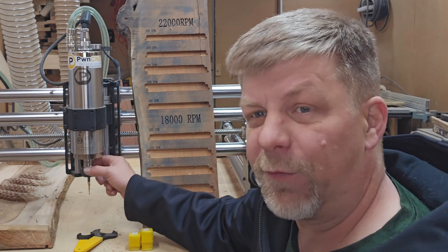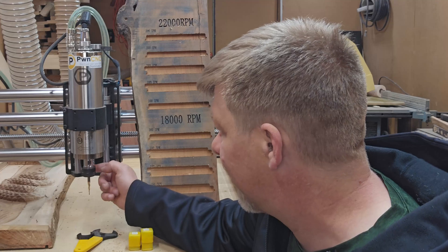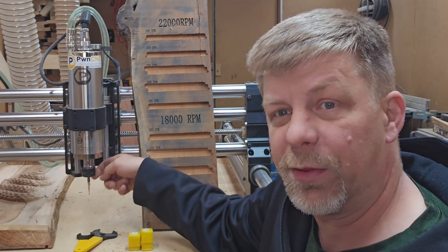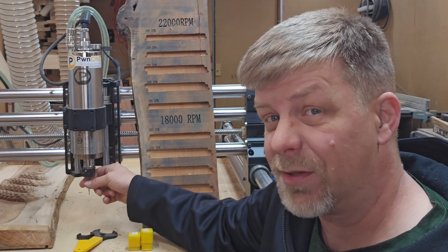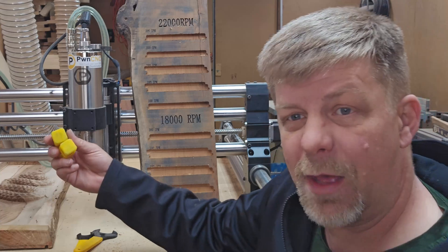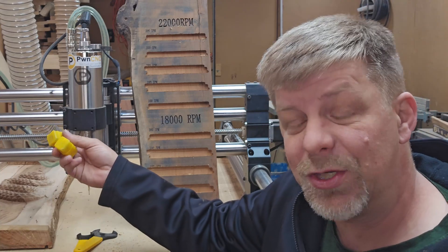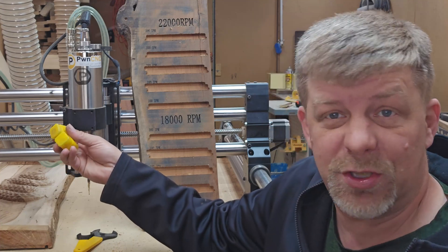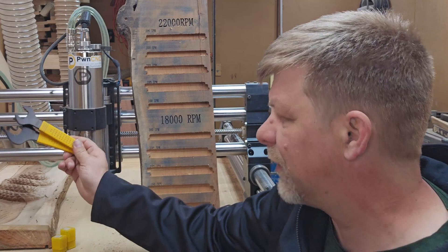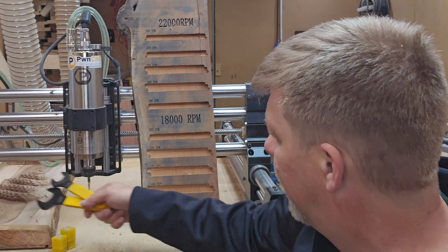Some of the biggest differences are the size of the collet. The collet is an ER20 collet on this 80 millimeter spindle, which allows you to go with not only quarter inch bits, but also half inch bits as well as eighth inch bits. The machine comes with all three collets — the one eighth, the quarter inch, and the half inch — with your purchase of the spindle. The machine also came with some really nice wrenches that are easy to use and make bit changes very simple.